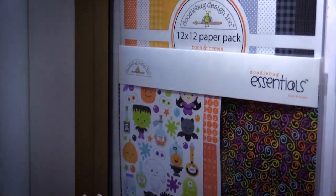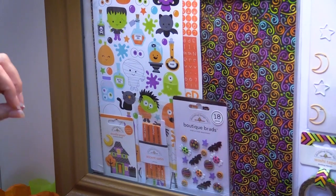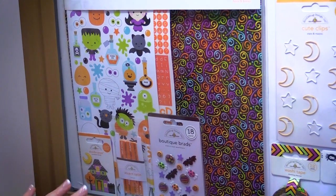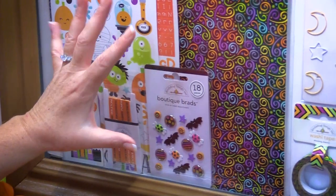Down here you have Doodlebug Essentials. The essentials kit is everything you need whether you're making a bunch of cards or several layouts. You get so much — paper, alphabet stickers, cardstock stickers, doodle pops, accent ribbon, and brads, all in one kit.